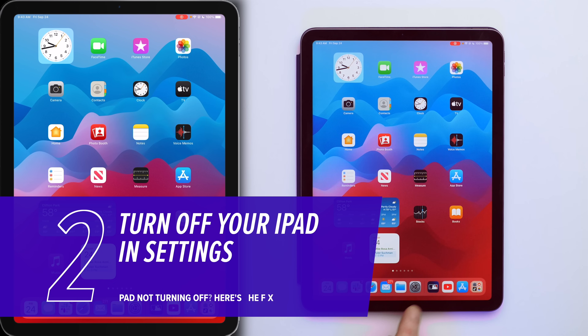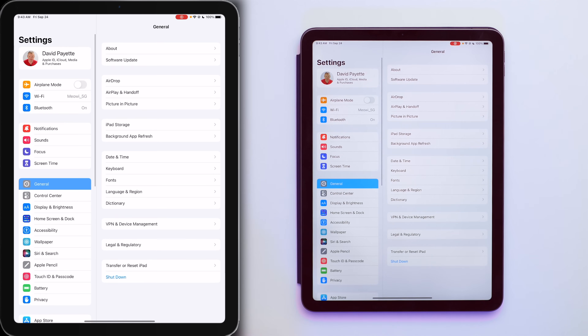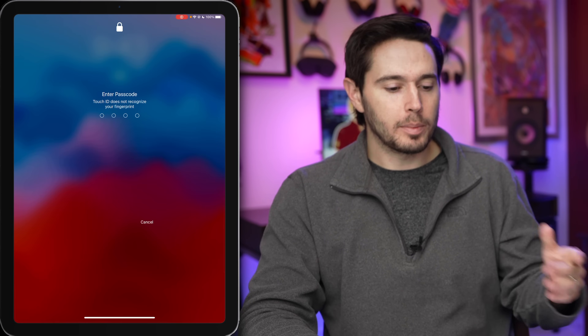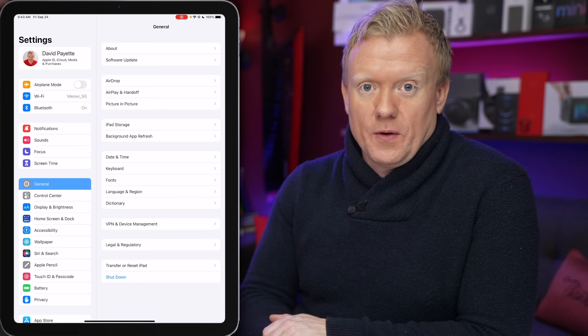Let's open Settings — little gear icon down here in the dock. We're in General already. Tap Shut Down. That'll bring you to the slide to power off screen. Swipe it. Easy.